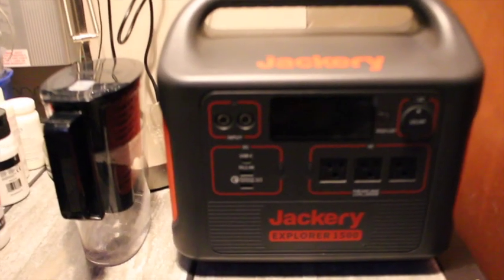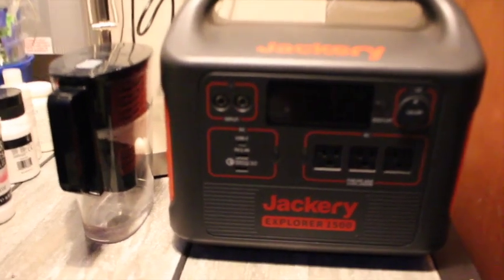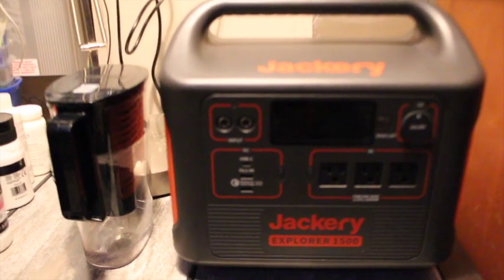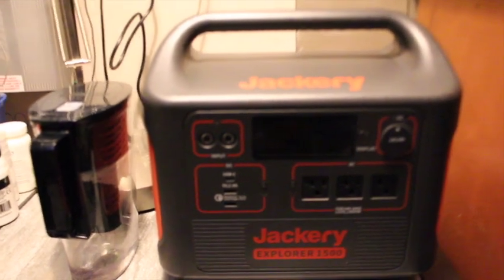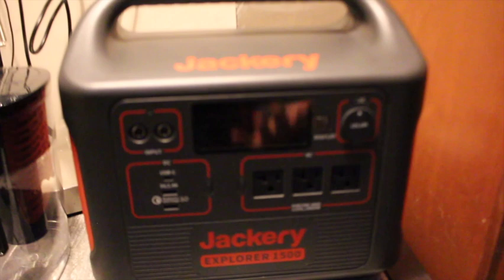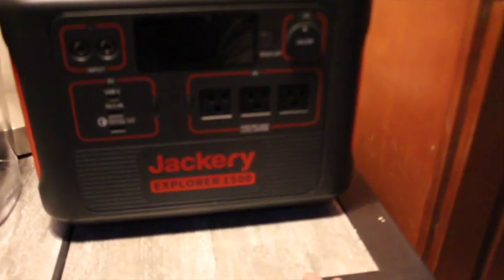Here it is — the Jackery. It's so heavy. Not really. And just to show you the scale of how big this thing is compared to a Brita water pitcher: that thing will fit in our mini fridge in the RV. So that's how big this thing is compared to that.